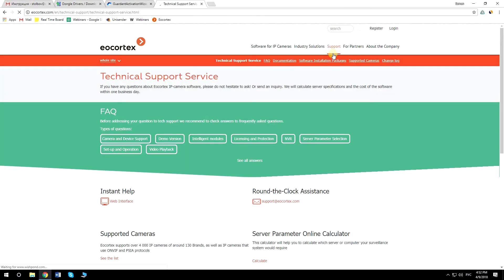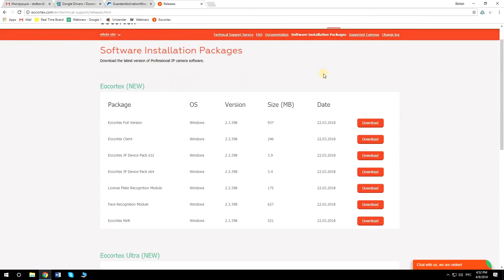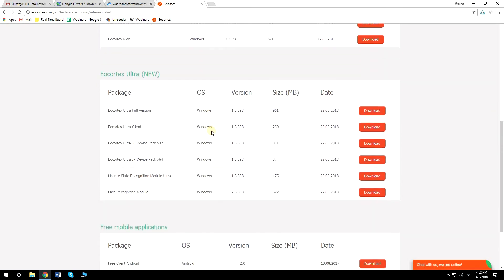Go to Support and Software Installation Packages. Here you will see three boxes with EU Cortex distributives. Take note that EU Cortex Ultra has a separate distributive set — make sure you download files from the correct box. Download License Plate Recognition Module or License Plate Recognition Module Ultra, depending on what VMS you have.